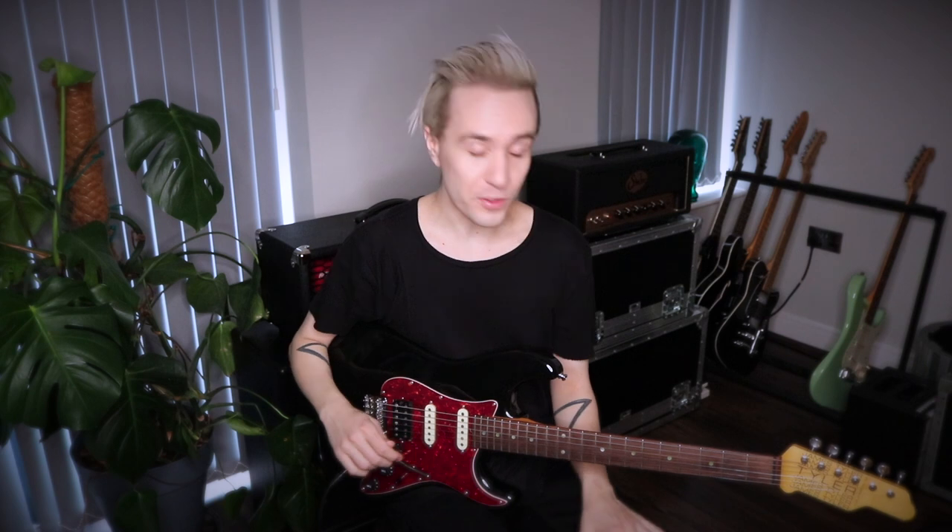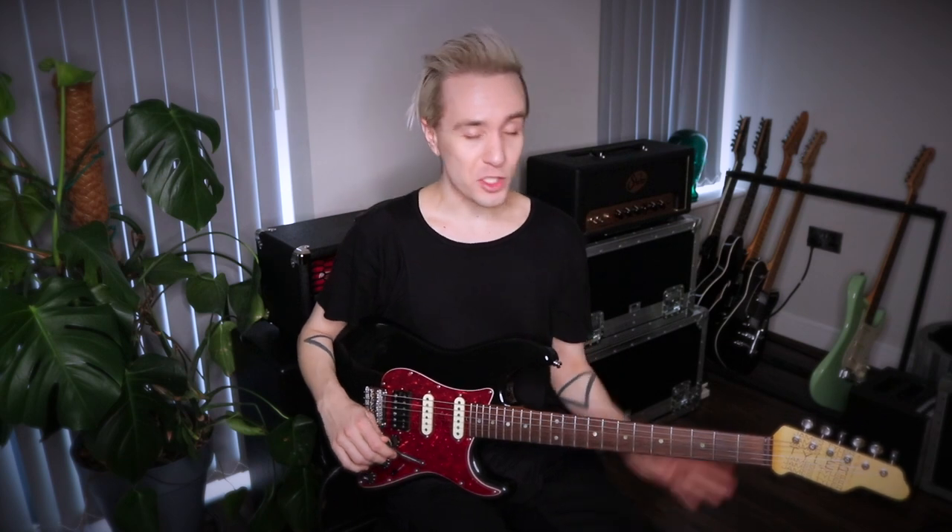Hi folks, it's Rich here, I hope you're all well. Today I'm going to show you a few Jay Graydon-isms to absorb into your playing. Today I'm going to show you five, but there will most certainly be a part two where I go through a bunch more of them because really we're only scratching the surface today.